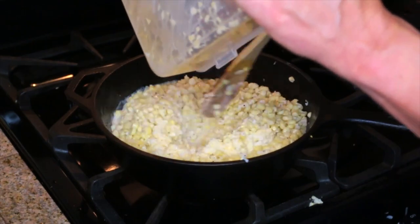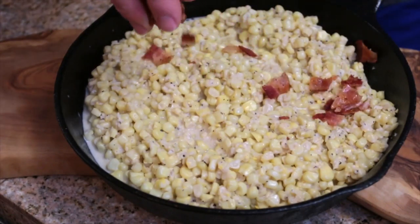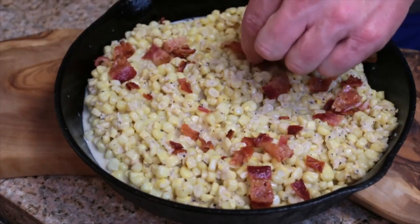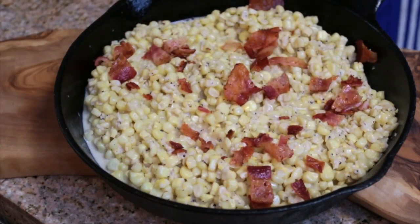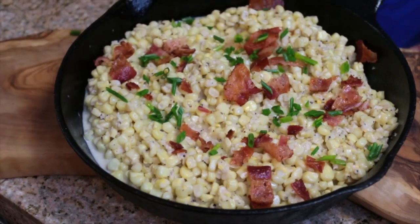Now I'll show you what it looks like when it's thick. We've simmered that corn up and transferred it to a presentation dish. Now next step is to garnish with your bacon, and then after we taste this and take pictures, we'll stir that in. I've also got about a teaspoon of chives here that we've chopped up.